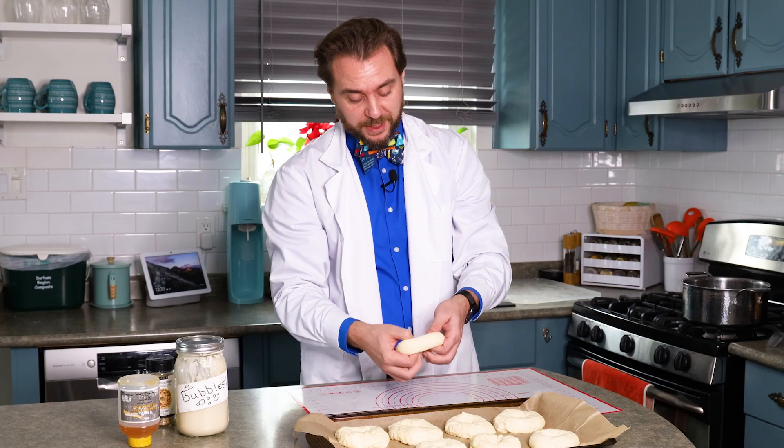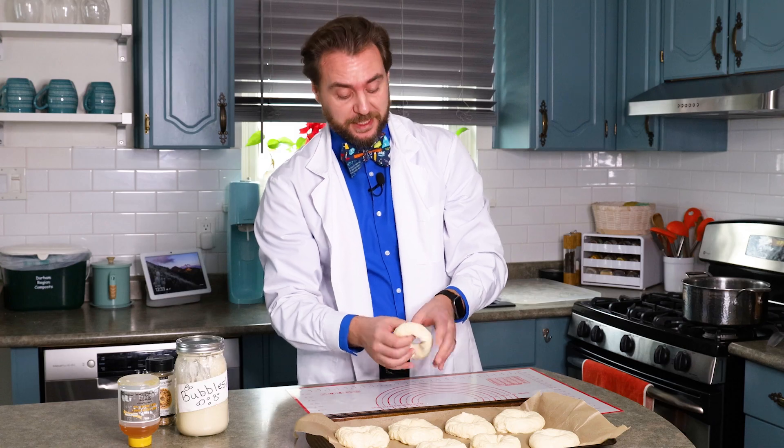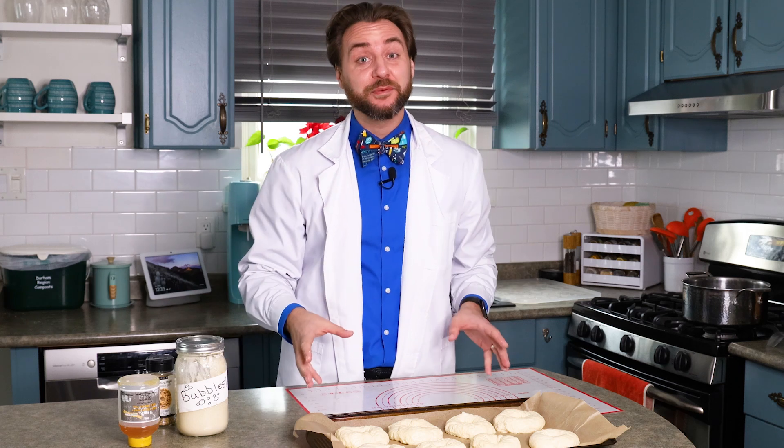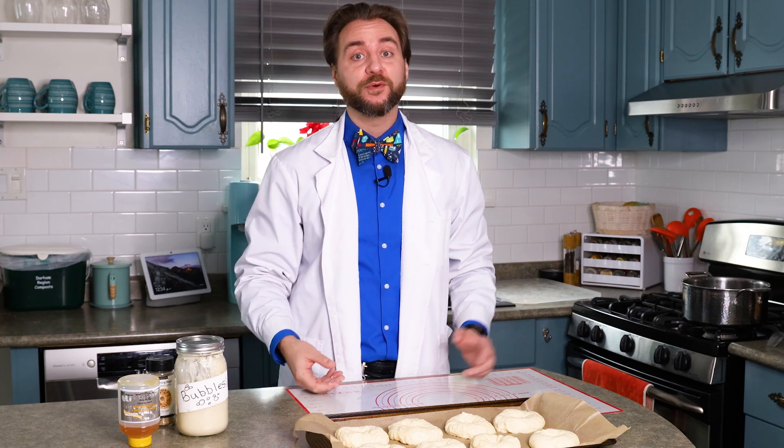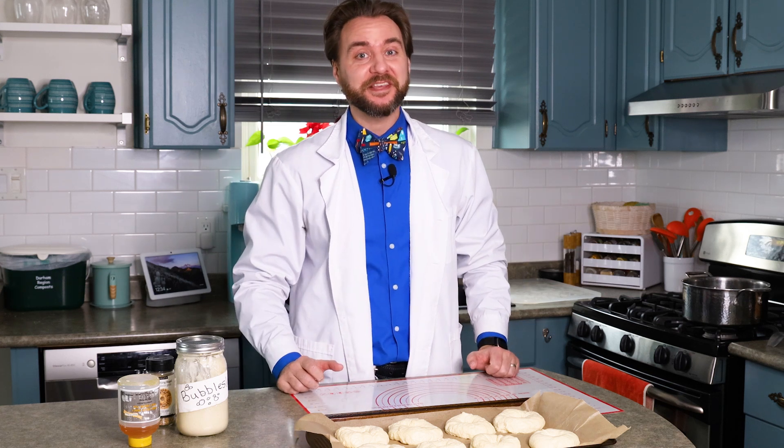Did you know that the hole in the middle of a bagel isn't just for style? It's actually to help the bagel cook evenly all throughout. Now that we've got our bagels shaped, we're going to let them have another little nap, at which point the dough is going to rise up just a little bit more and get poofy. Then we'll work on the last steps to get them into the oven.